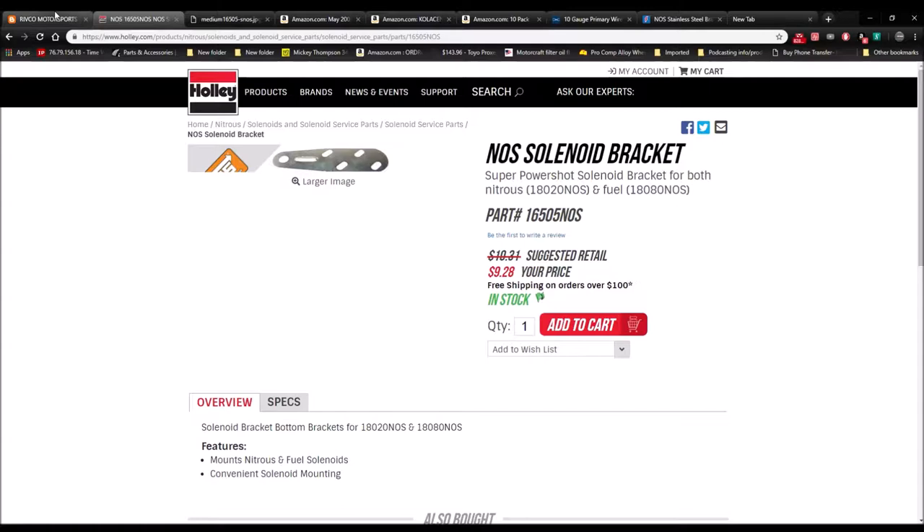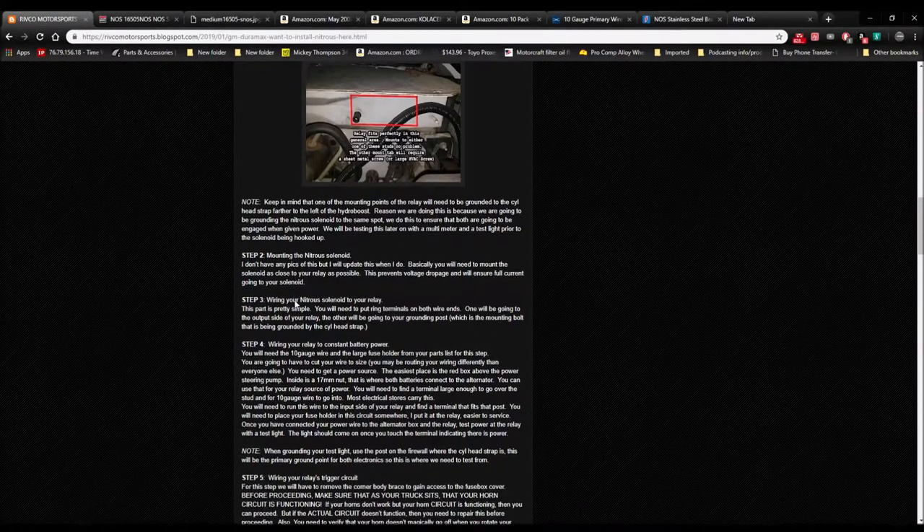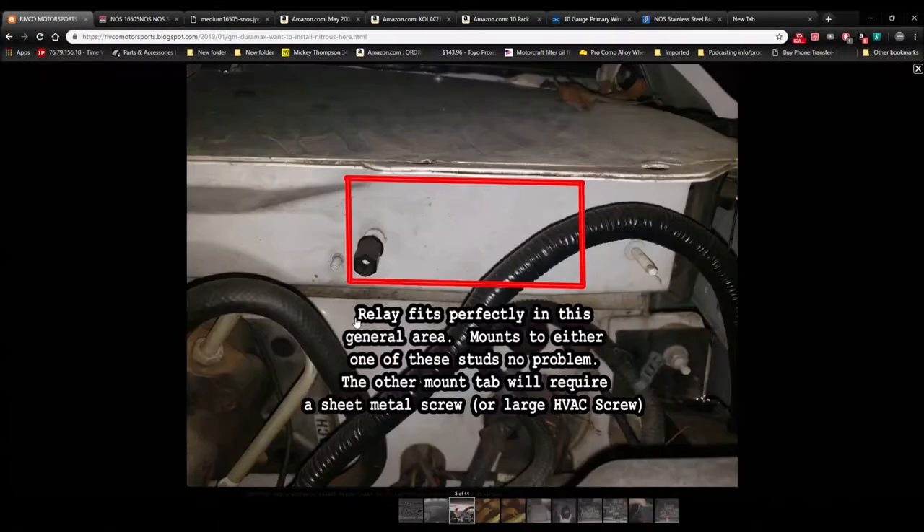Step three: wire the nitrous solenoid to your relay. Put ring terminals on both wire ends. One will go to the output side of your relay, the other will go to your grounding post — the mounting bolt that is grounded to the cylinder head strap. Your ground for your solenoid and the ground from your cylinder head strap will go here, which is where the nitrous relay is mounted. Even though it's a self-grounding unit, it's better to have it all grounded together.